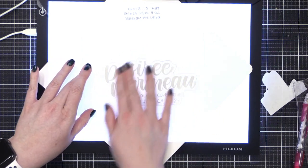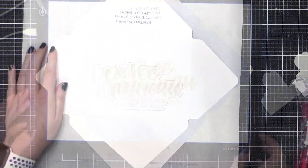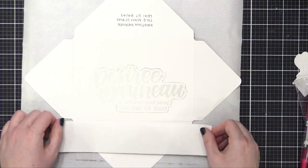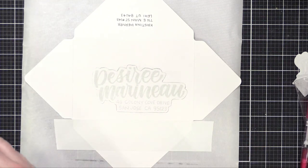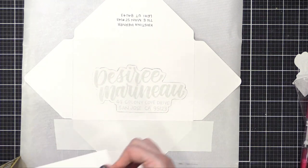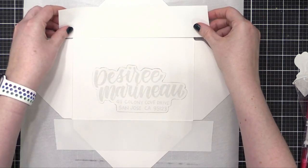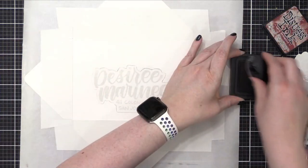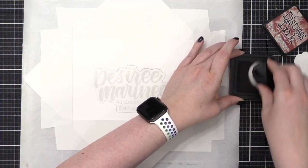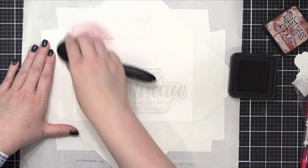So at this point I'm going to get rid of my light pad. If you need a light pad for your crafting, I'll have the one I have listed down below — it's super inexpensive and you can order it on Amazon. I'm now using some two-inch-wide Post-It tape to mask off the flaps so that I can ink blend all the way up over the edge of this envelope, and it's not going to put any color on the flaps themselves.